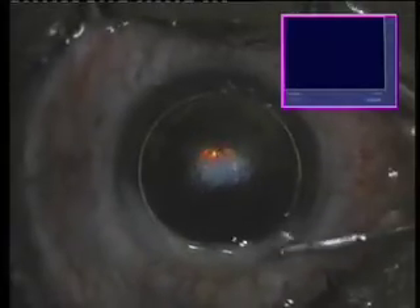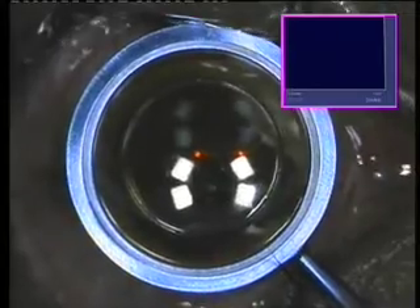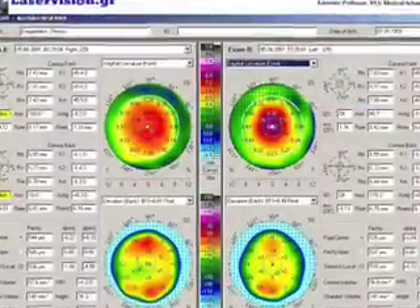The flap will now be placed into position in a fashion similar to the other eye, with copious irrigation, and fixation of the flap with the Johnston applicator to assure the absence of microstria. In a few seconds we will see a comparison of the postoperative topography of the right and left eye. You will be able to appreciate, by looking at the Pentacam images of the ablated corneas, how different these ablations are, and our reasoning behind advocating topography-guided treatments.